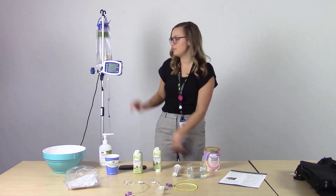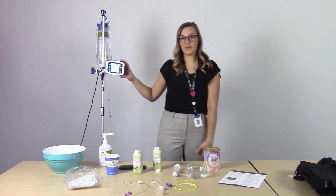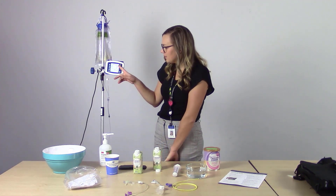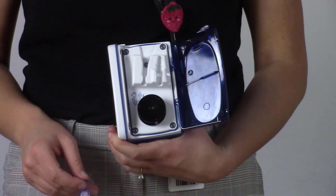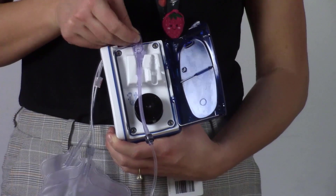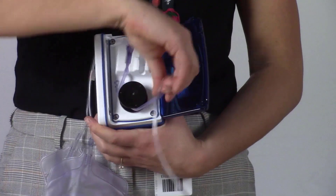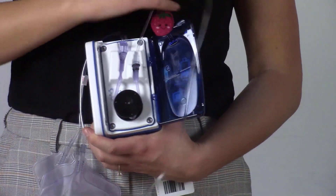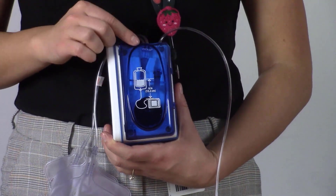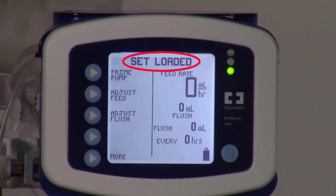Next, we'll power on the pump. We hear the pump powering on. On the screen, it indicates 'load a set.' Take the purple tab facing out and seat it into the first position. Wrap the flexible purple tubing around the rotor and seat the other portion in the second section. Close the door and ensure that the tab lines up with the blue slit. Now we see on the screen it reads 'set loaded.'